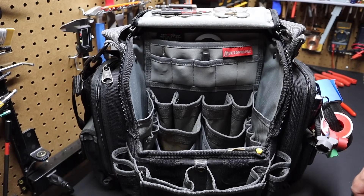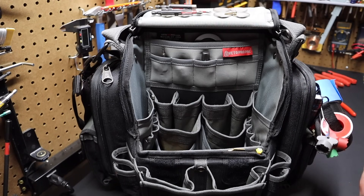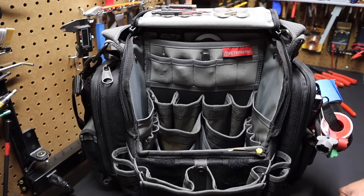That's pretty much it, folks. So there you have it — that's the entire tool bag setup I'm currently using in this Veto Pro Pack TPXXL. I would welcome any ideas or thoughts you guys have — it's something that's always evolving and changing. I appreciate you joining us today. Please remember to like, comment, and subscribe, and I'll see you on the next video.